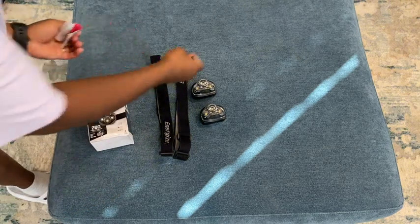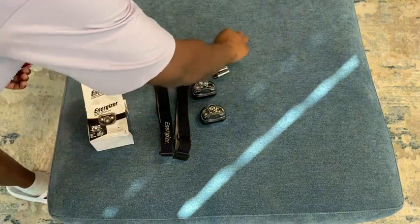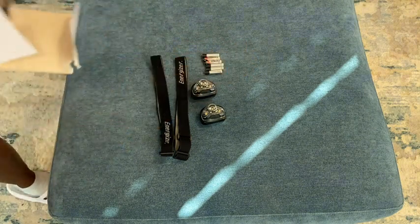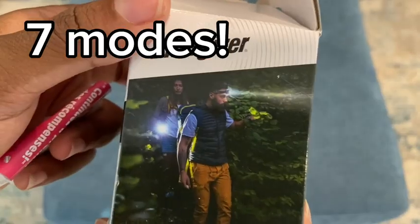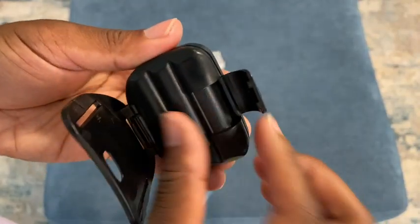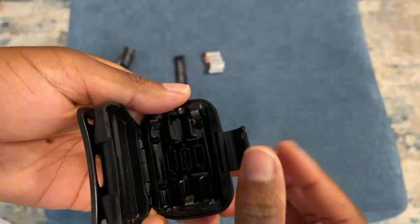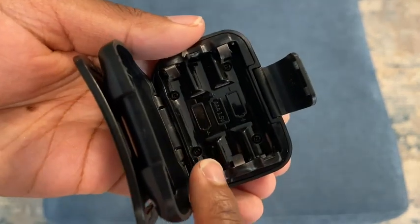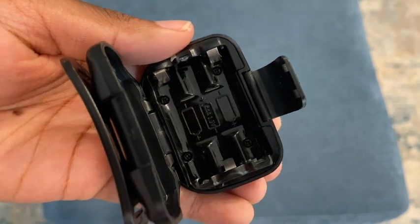This actually also comes with AA batteries — six AA batteries — and 60 lumens. This back piece here opens up and that is where you would use the batteries. You actually need to use three batteries in the back of this and they are all AAA.